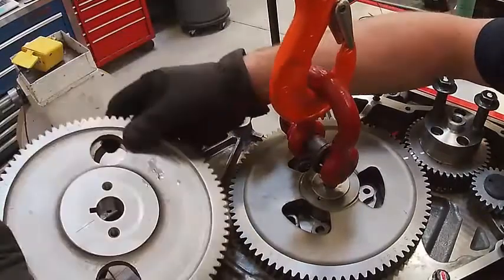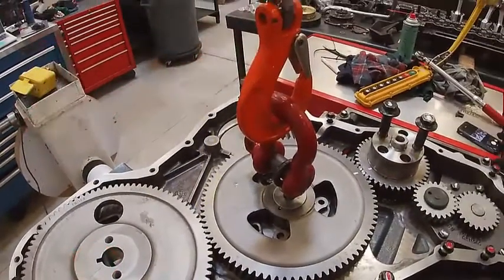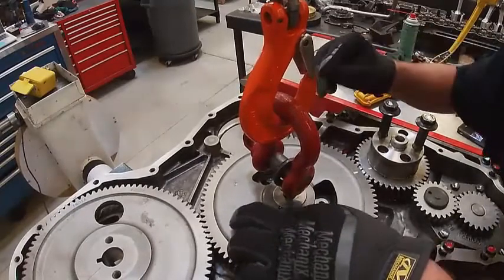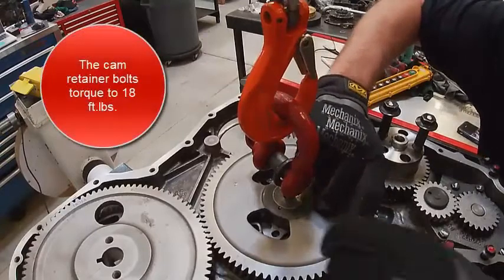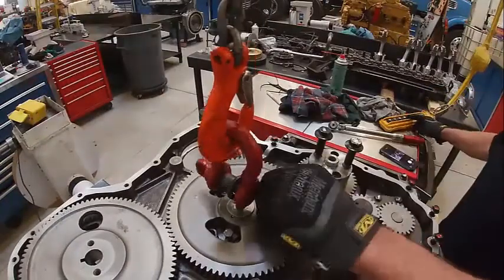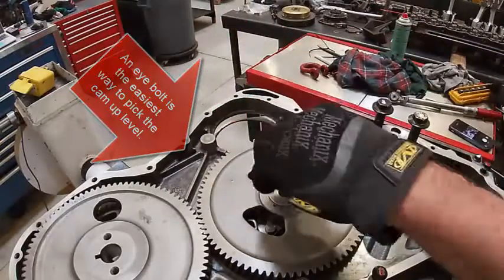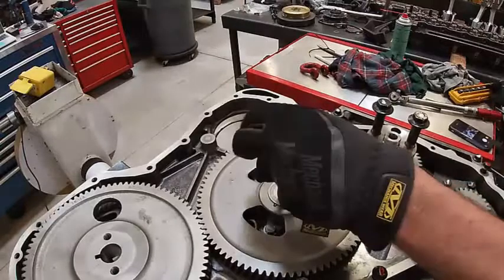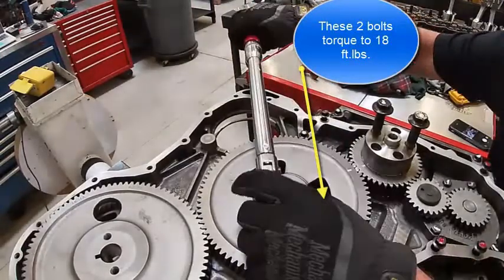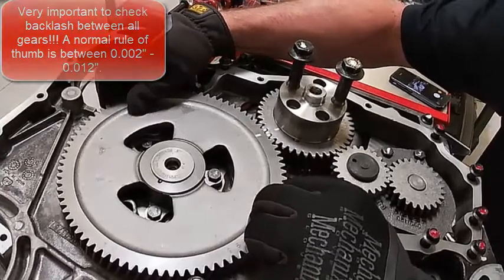That gear would go like that and the engine would be timed. Now I need to put my cam retainer bolts in — torqued to 18 foot-pounds. Torque those two bolts and the camshaft's installed. We need to check our backlash on our gear, which you can see we have plenty there — that's probably 8,000ths or so.